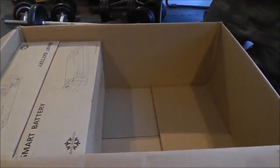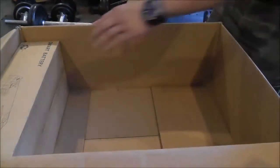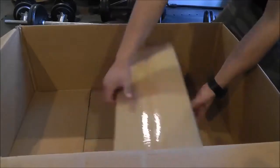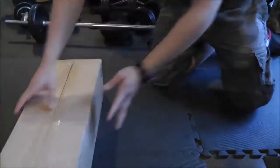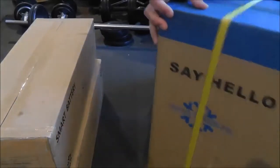Here's the Zero Breeze unit itself. Grab the two batteries. They tout how lightweight the Zero Breeze is, but when you add all the stuff together, this box is pretty heavy — I'd say maybe 50 to 60 pounds. So we've got our two smart batteries over here, and then of course we've got the Zero Breeze.